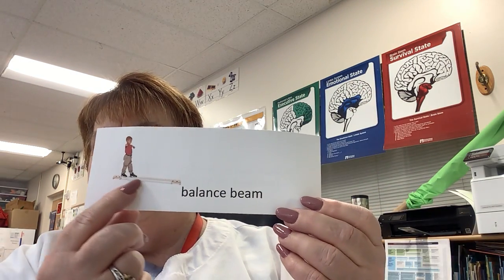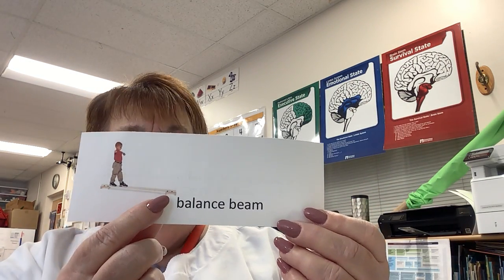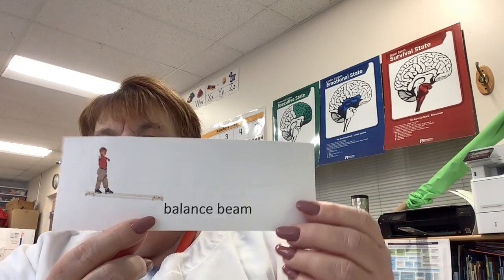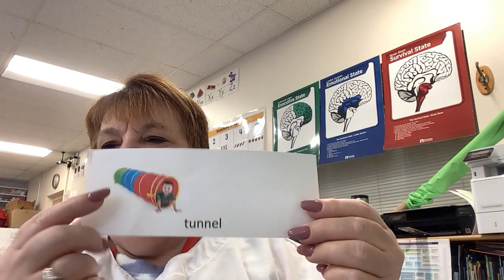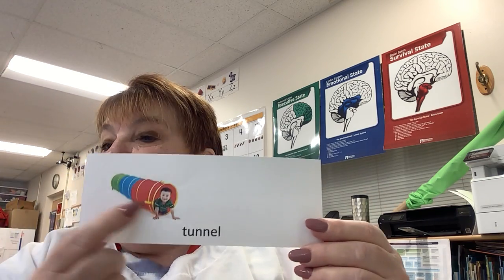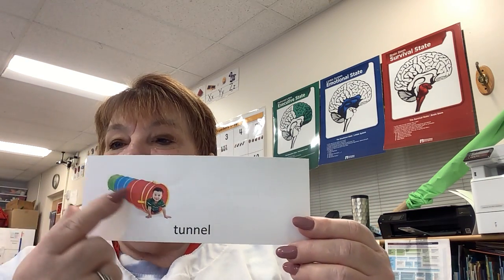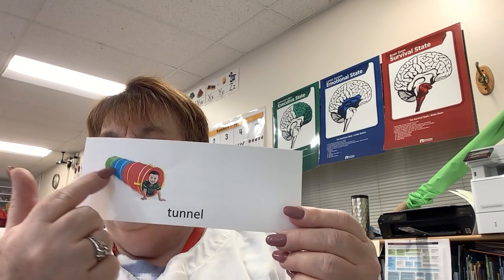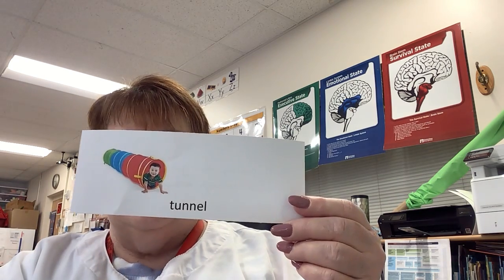Then we have balance beam — a thick bar of wood raised above the floor, used in gym for practicing balancing. And then I have tunnel — a tunnel is a passage that goes under. It can go under the ground or through space, and this tunnel is going through space. You crawl through an open space. Those are our words.